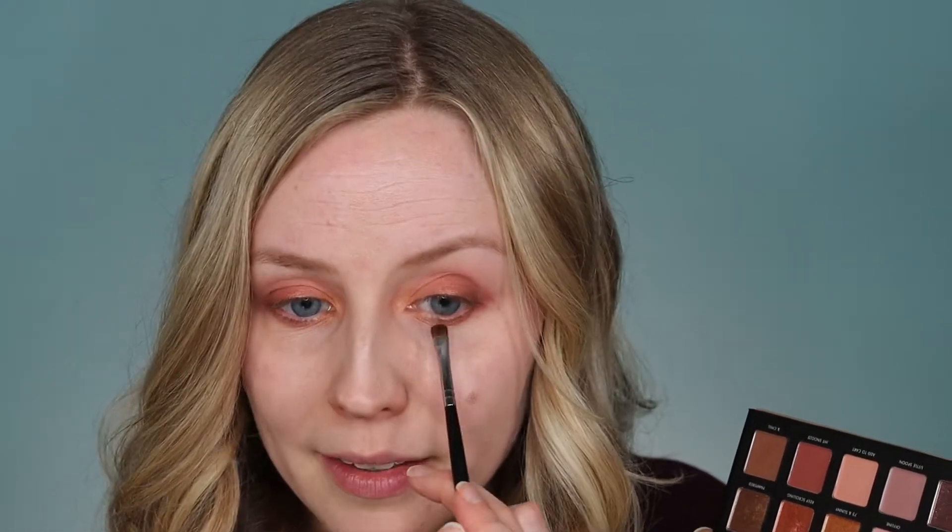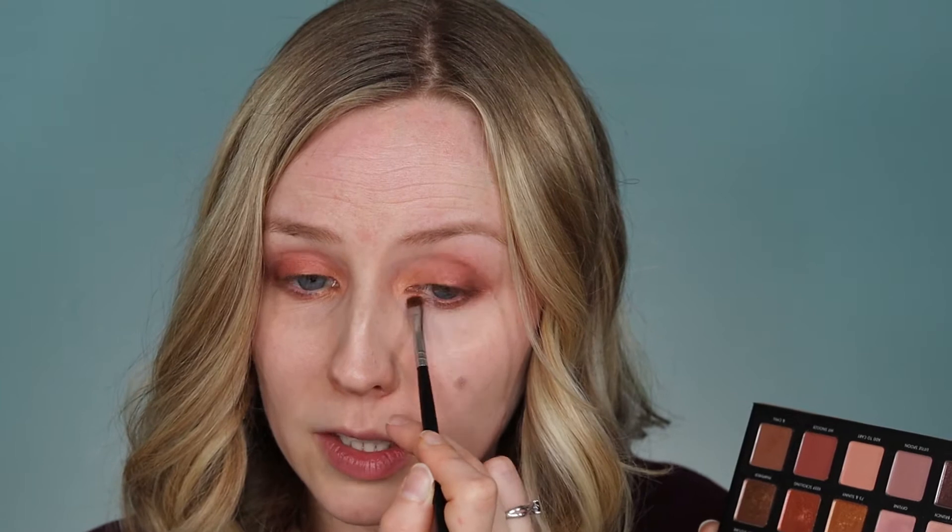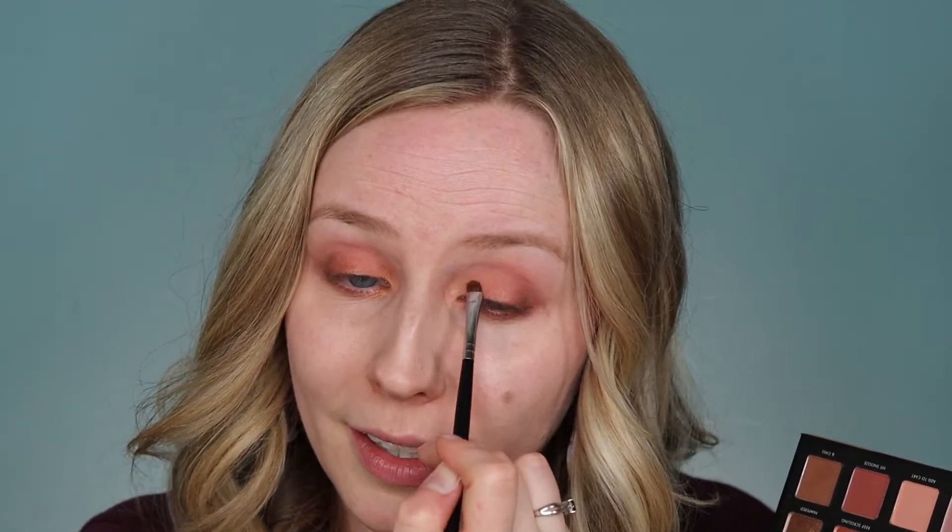The highlight shades in this palette tend to lean more towards silver and gold, but I also think this would be really pretty with like a champagne. So if you have something like a champagne highlighter you could also use that as an inner corner highlight here and I think it would be really pretty. I really like how this is coming out so far. I love how the gold and the peach together kind of remind me of a sunset and it contrasts really well with my eyes.